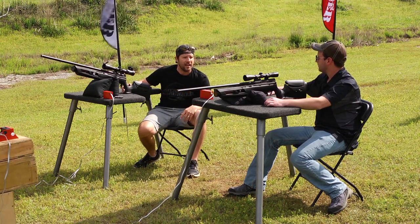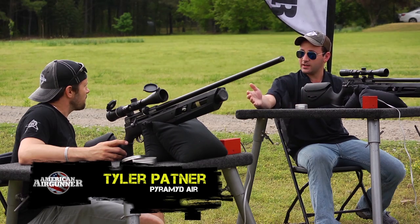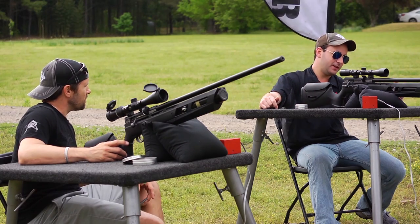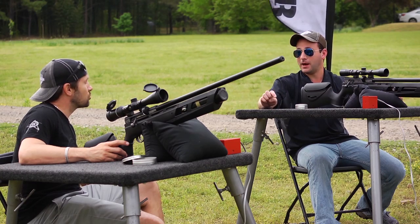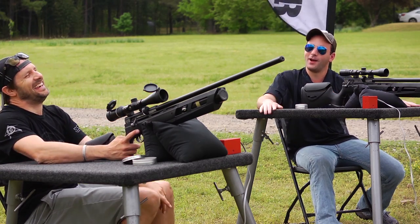We've got a .22 and a .177 — a ton of features. It's really a lot of stuff you would think you'd see on high-end guns. You have a regulated bottle-fed gun, which is insane. The regulator at a $300 price point has never been done to my knowledge — $299, under $300. $299.95, I think, on pyramidair.com.